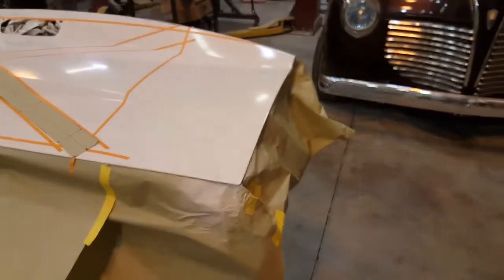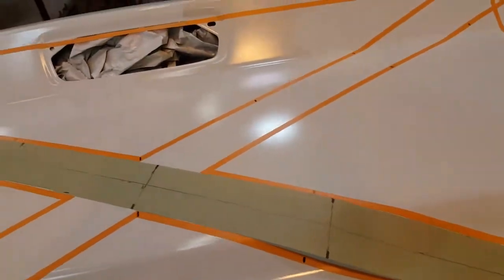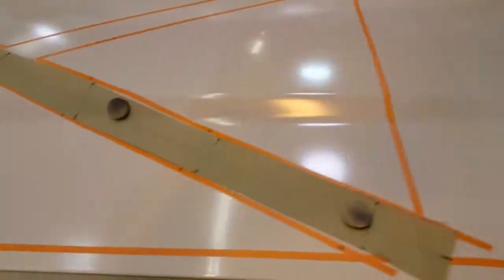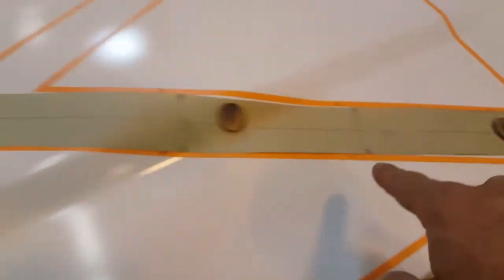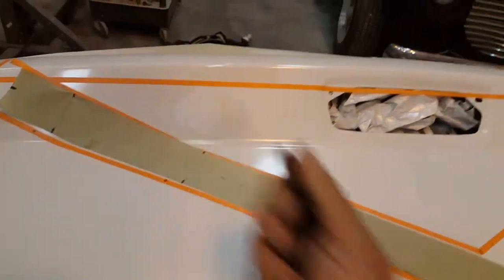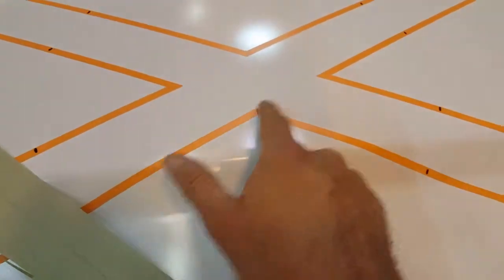I used magnets, got it right where I wanted it, and used the magnets to hold it in place. Then I used fine line tape and just ran it on each side, then moved and flipped it to do the other one. Then I used the exacto knife to cut the tape off so that the middle is clear.